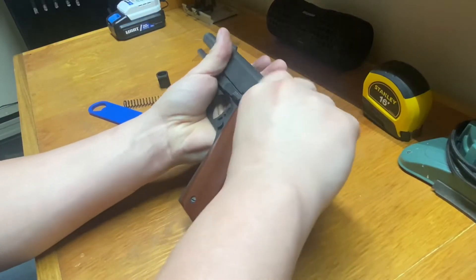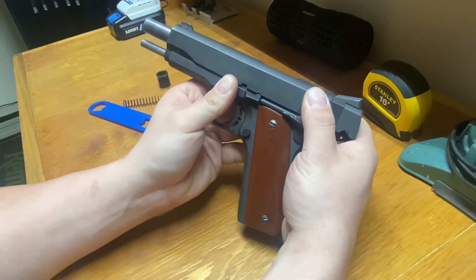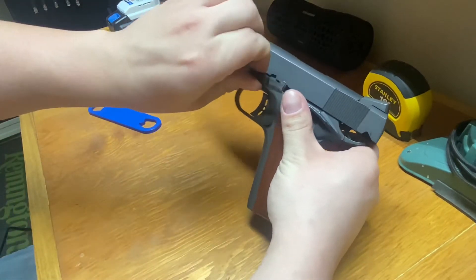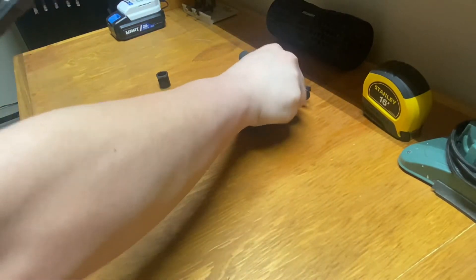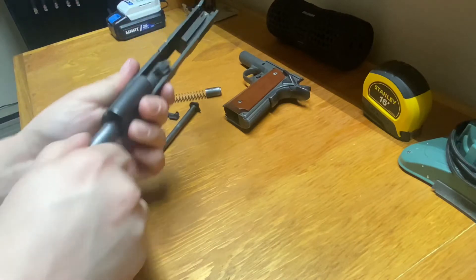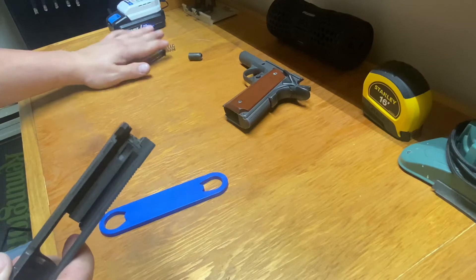Go ahead and pull your slide back, and you want to line up your slide right here at this little half moon — that's your takedown position. Pop your slide release out. Slide comes off. You have your lower frame, your recoil guide rod, and your barrel. Go ahead and take all the parts and push them out of the way.